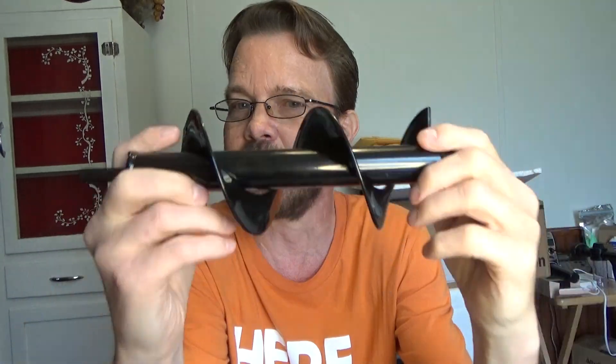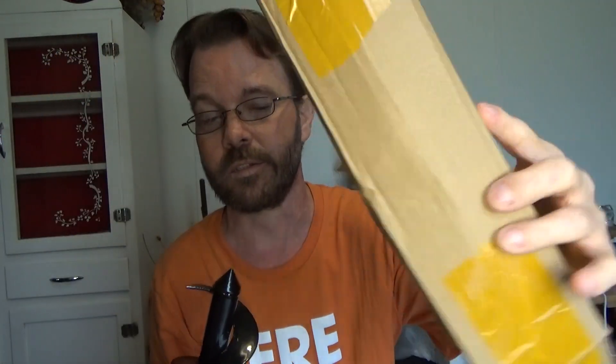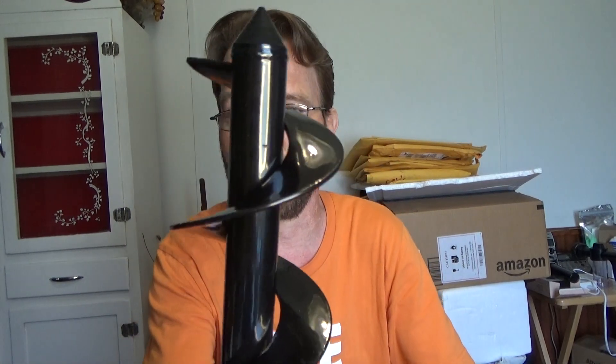We're going to see what happens. I just wanted to show you this so you could see — it just comes in this little plastic bag inside of a little box. Nothing fancy, nothing too informative about the information there. It's just what you see is what you get, but there will be a link below the video if you want to find out more. Other than that, let's put it in the drill, walk outside, see what we can do to dig a hole or maybe two.